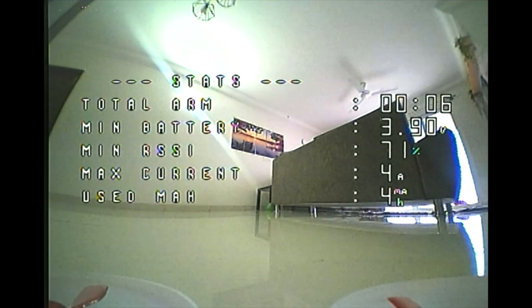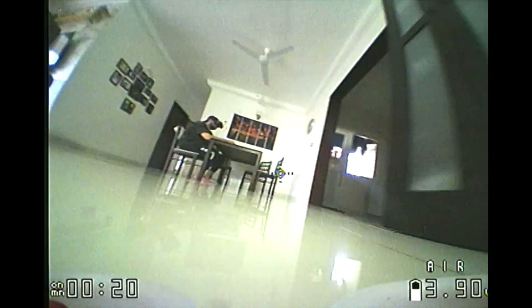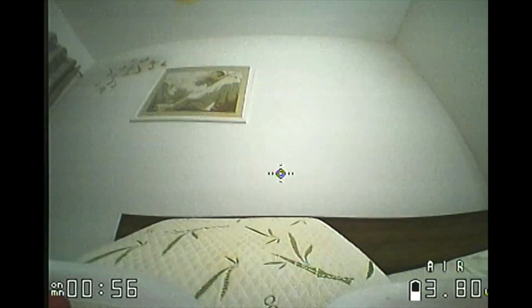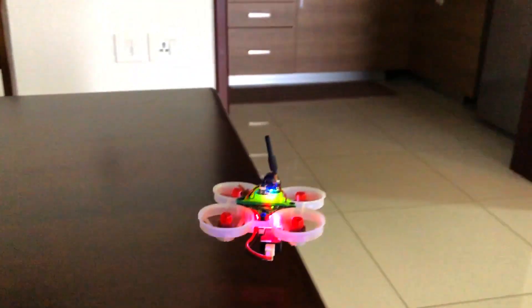Let's try to perform some power loops. As you can see, this quad is struggling to perform any kind of acro tricks. Let's test out the range now.